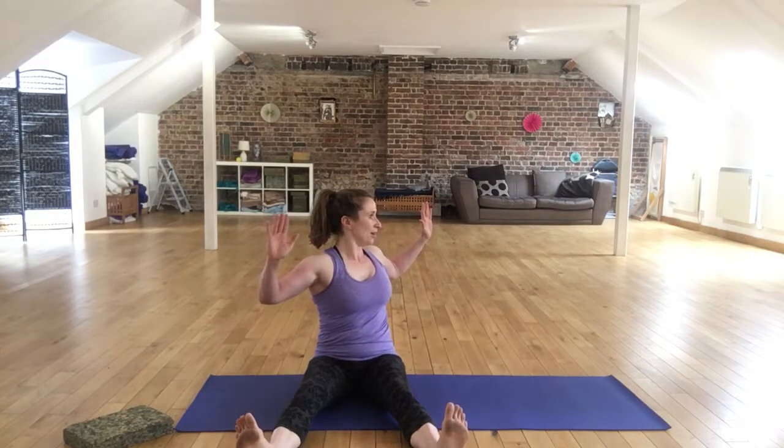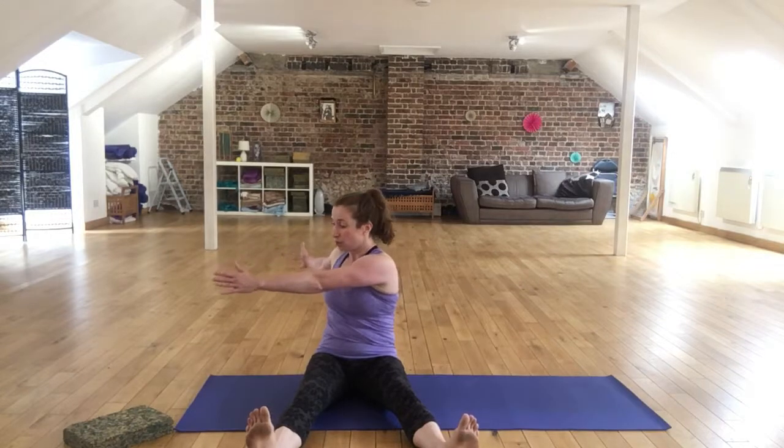Everything else is exactly the same — breathing out to rotate, breathing in to return. And then our most difficult arm option, as you would do in the full saw, is to have both your arms completely outstretched. What you're looking to do here is imagine you've got a broomstick across your back and try to keep your shoulder blades close. What you want to avoid is one arm coming across the body, sort of tricking you into thinking that you're moving further.